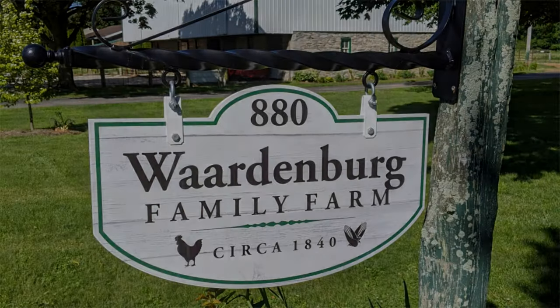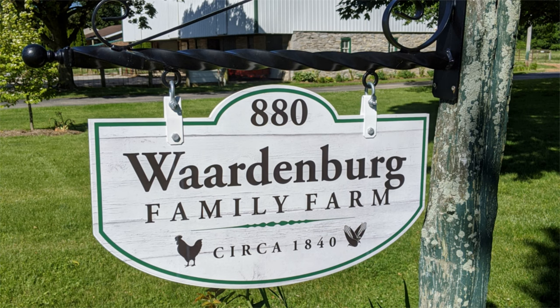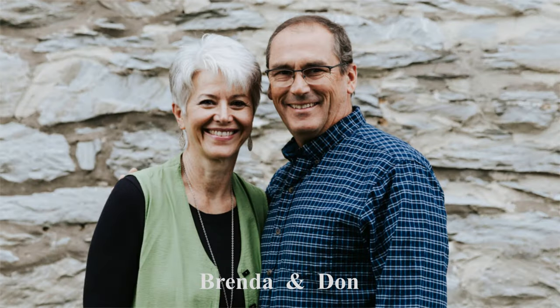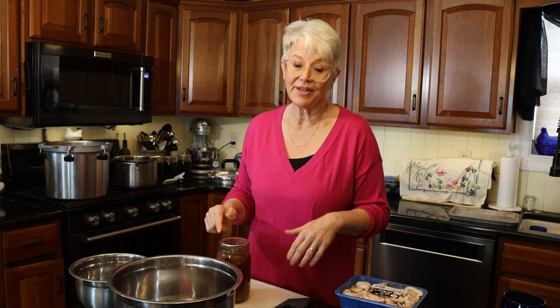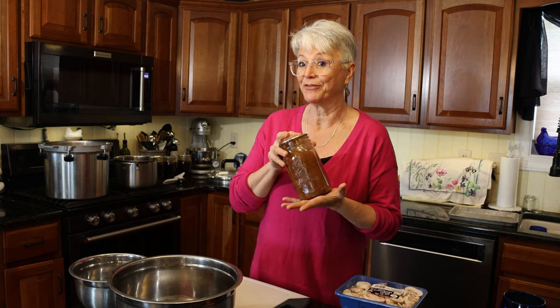Hello friends, welcome to the farm kitchen. Today we're making beef stroganoff in a jar — it is my favorite. There are quite a few meals in a jar that I've made and canned, but beef stroganoff is by far our favorite. Today we're going to go through step by step how we can it, and then at the end we're actually going to take one of the jars from last year and have it for dinner. We'll show you what you do once you're ready to prepare it. It's very simple and it's wonderful to have on hand.